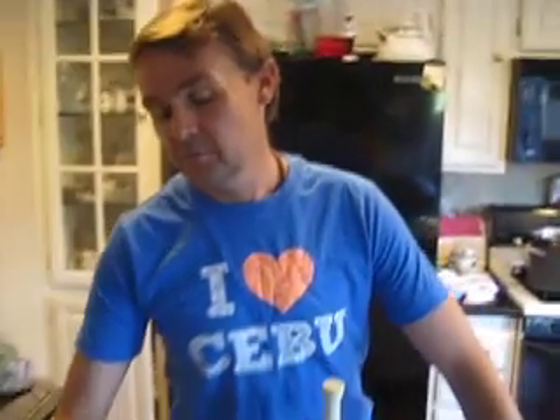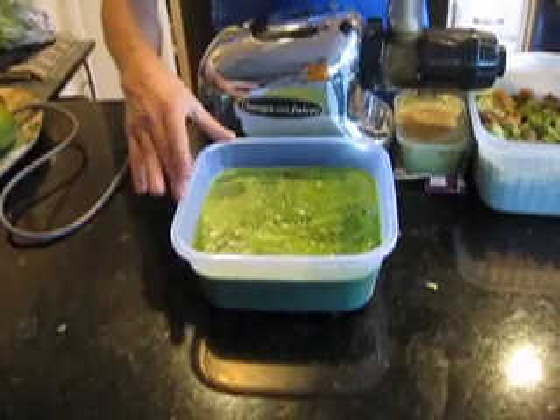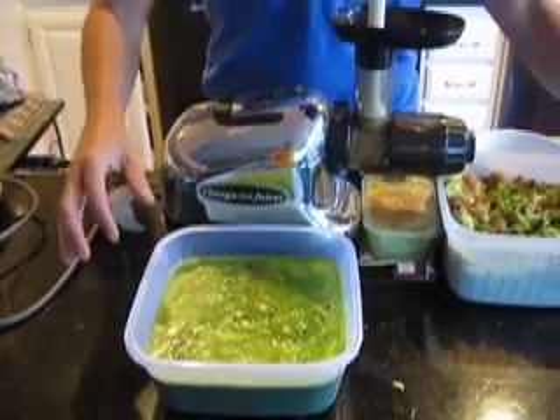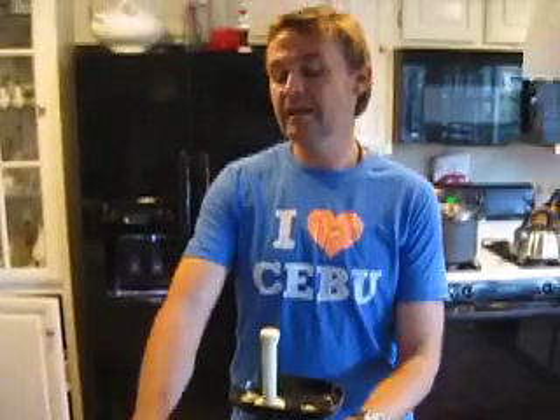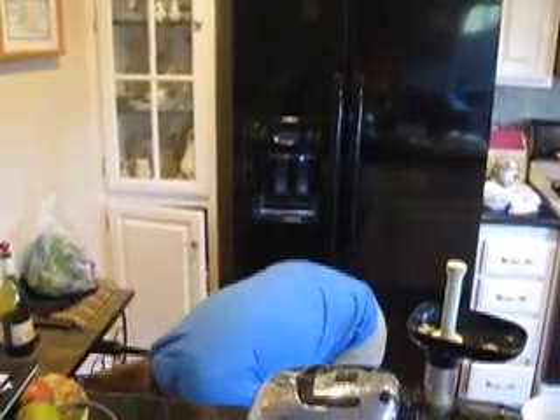I'm making a big juice here — it's going to take me about an hour. As you can see, I'm getting a lot of juice out of this. After I've finished, with maybe a couple of apples still to go, I'm going to take this juice and put it into smaller containers like this.